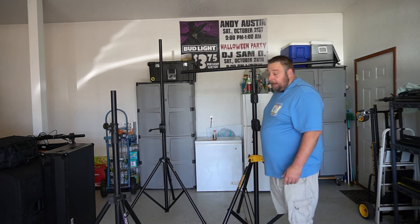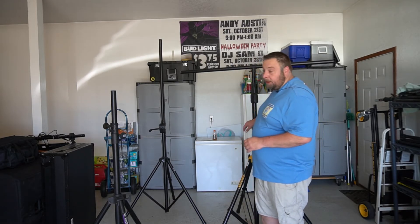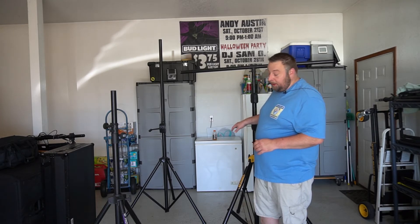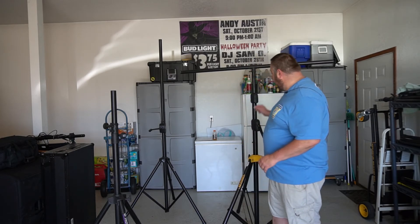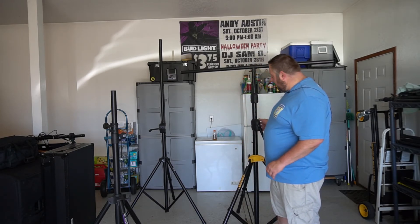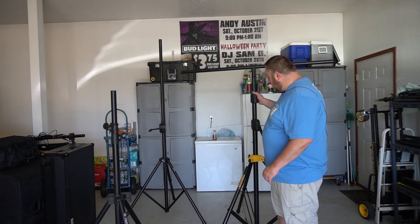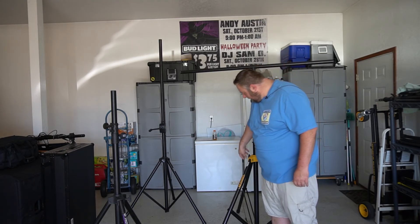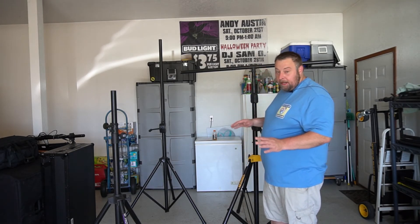If you guys are looking for lighting trees and want something easy to set up, I'd recommend the Hercules LS700B. It is a little more expensive, and it is a little more heavy-duty built. It's pretty much all solid steel construction — there's hardly any plastic on it whatsoever, except for the housing for the crank part and a couple of knobs. Other than that, it's all solid steel.